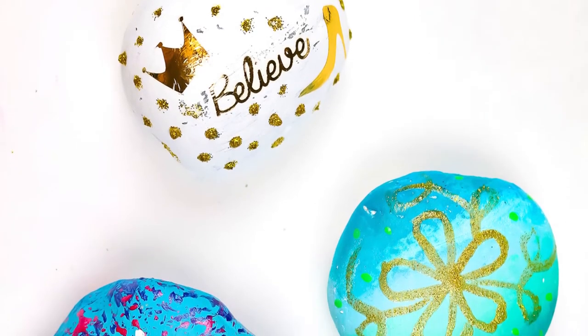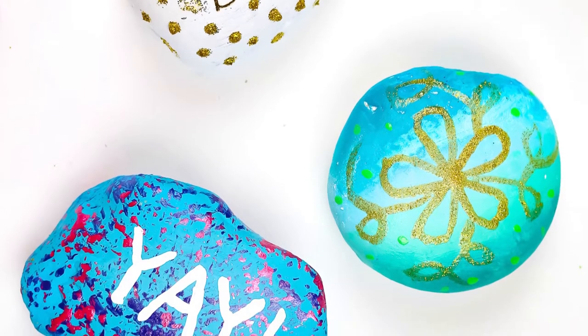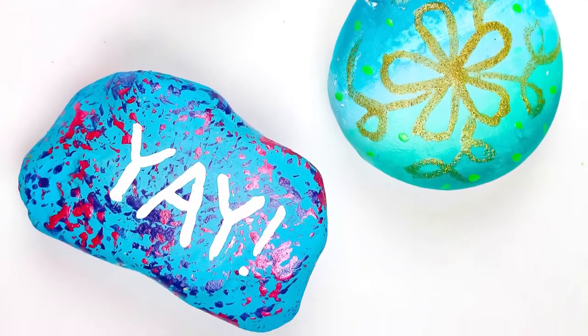Hey guys, it's Jess from Madden Crafts. Rock painting has been a huge craft trend in the past years and today I'm going to show you how to use items from the dollar store to paint rocks.